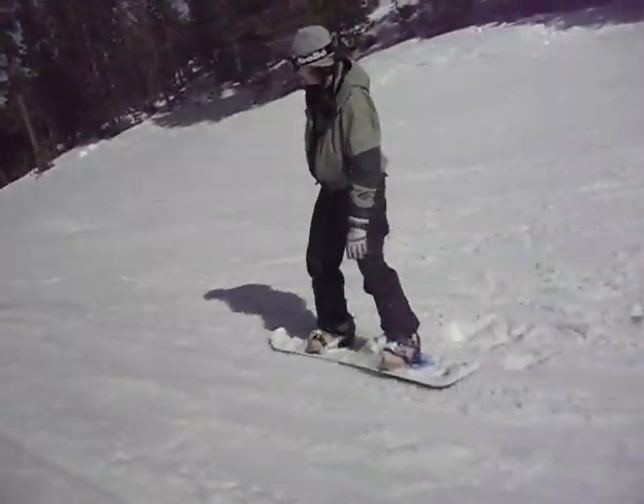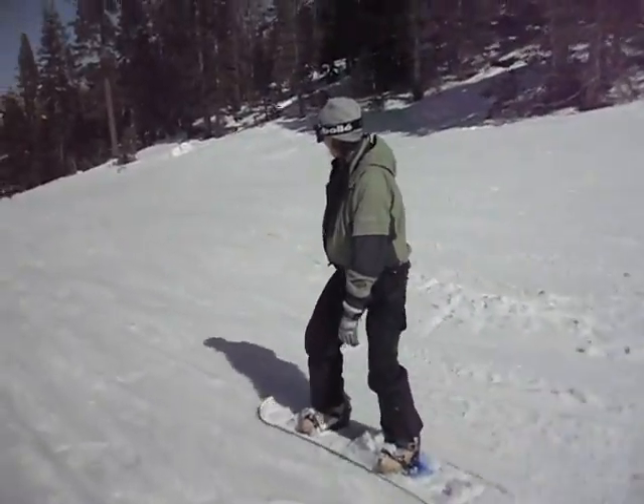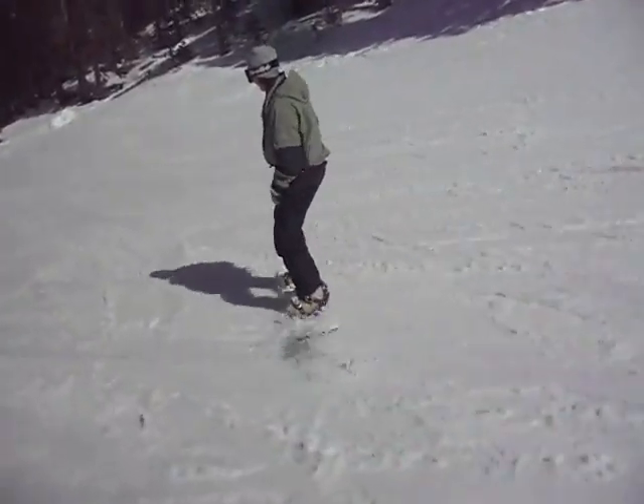Front toe down. Front heel down, right there. Now, because you're going so slow, point it more down the fall line now.